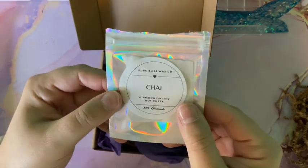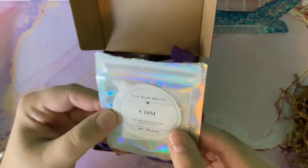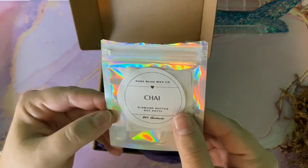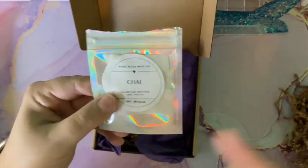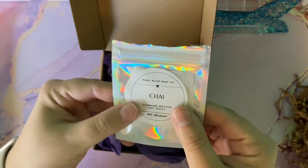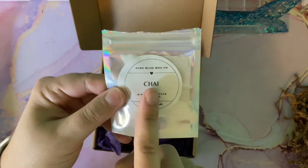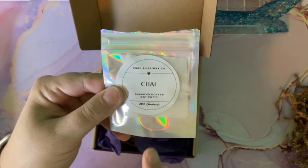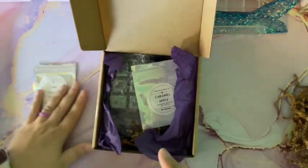With her putties, every month she comes out with different scents, and those scents change every month. So if you want a scent you like, get it that month — don't wait, because most likely there'll be different scents the next month. She likes to rotate her scents, which keeps things interesting and new. This separate chai putty is the Diamond Daughter dot putty, and it smells amazing. When I last checked, it was still available.